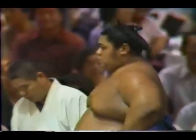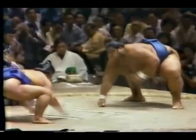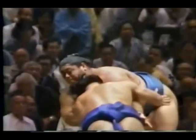The guy with the fan is going to be announcing the next match. Some wrestlers will leave and go to the locker room; some will stick around to scout a future opponent or to watch someone from their stable. And there you see Akebono.